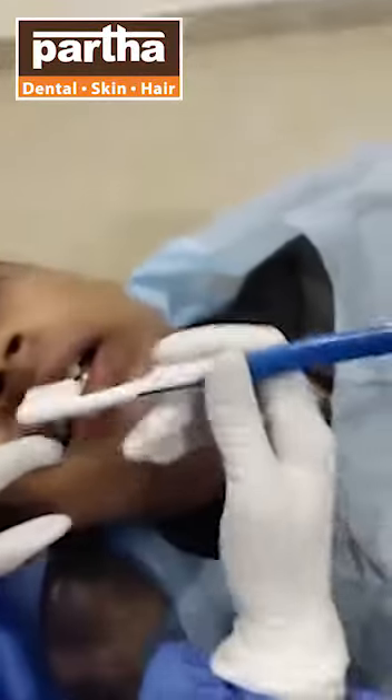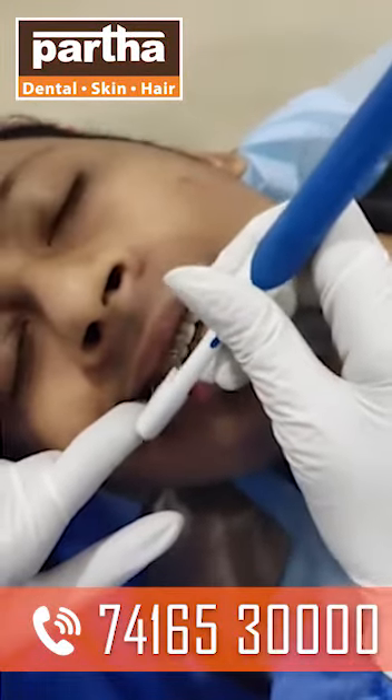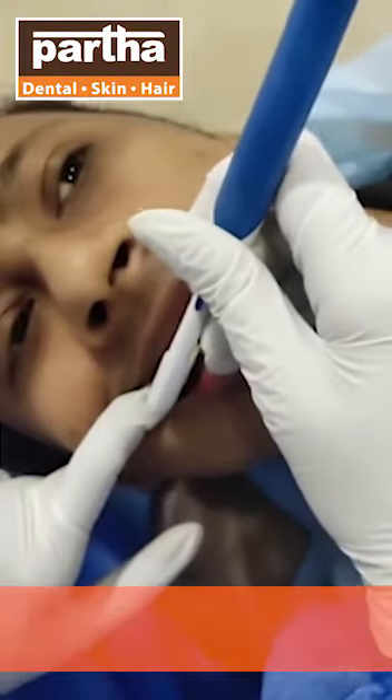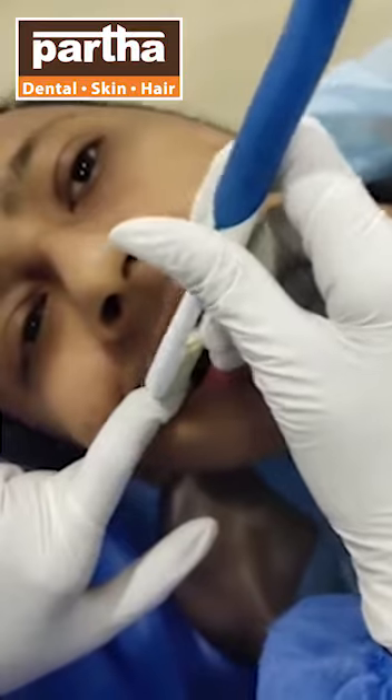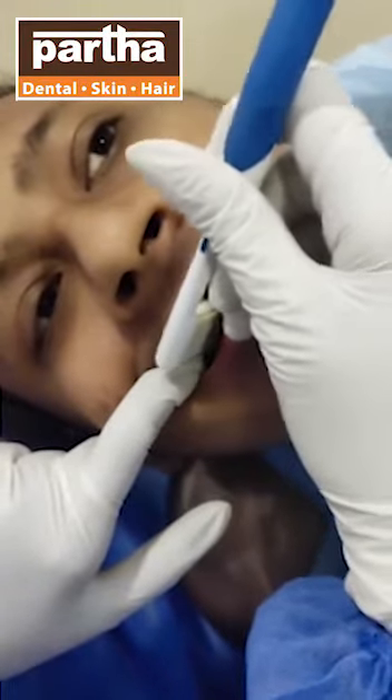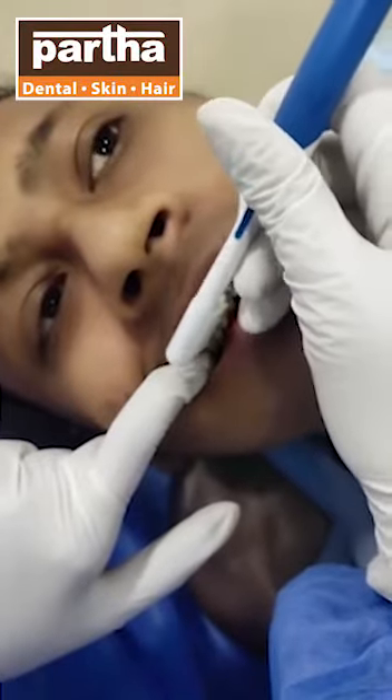What we are going to do is we are going to place this brush at a 45-degree angulation to the teeth as well as the brace. This is the angulation — how we use the brush head for effective cleansing at 45 degrees — and we give strokes.